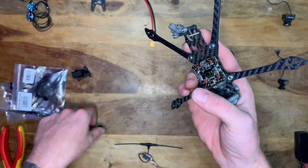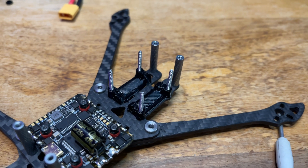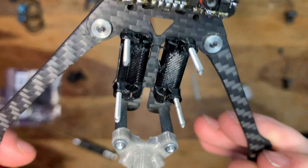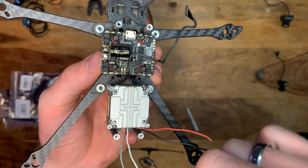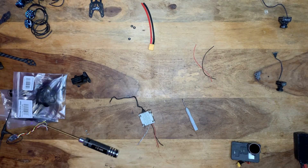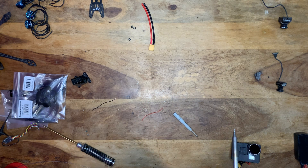Starting at the back of the frame with the Caddx Vista placement. I 3D printed some little spacers that have channels underneath for the wires to run through back to the flight controller — nice and clean. I'll leave the link in the description. The Vista goes in upside down intentionally, to give more room at the bottom for the UFL connector for the antenna. The TX and RX wires were long enough, but the positive and negative wires were not, so I replaced those with longer ones.